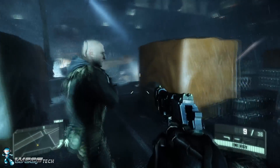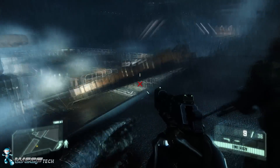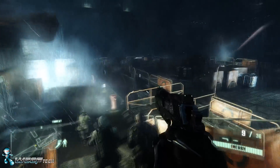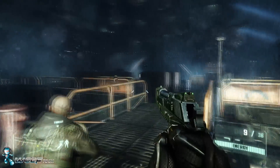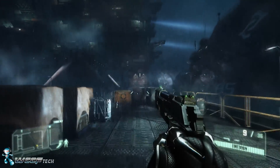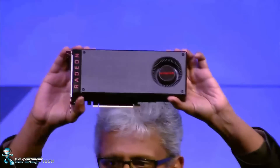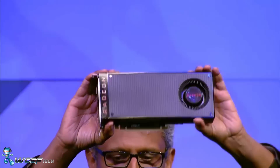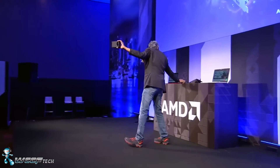Welcome back to WCCF Tech TV, this is Keith. Today we're going to be talking about the RX 470. In the last video we discussed the RX 480 and some of the details around power consumption, graphics performance, pricing, and its market position. Today we're focused on the RX 470.